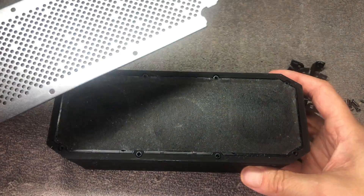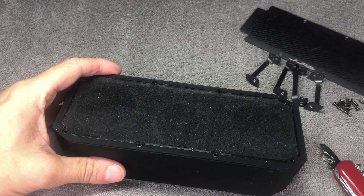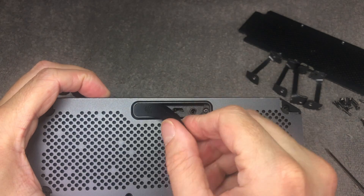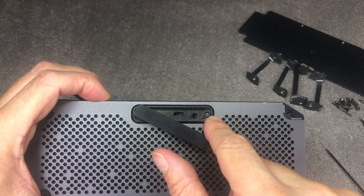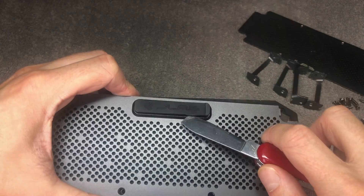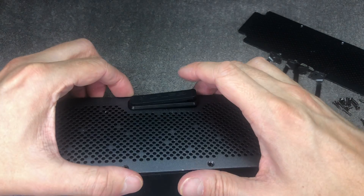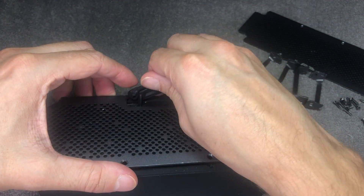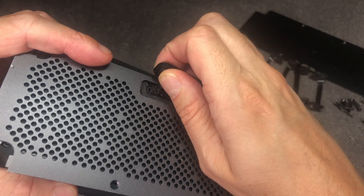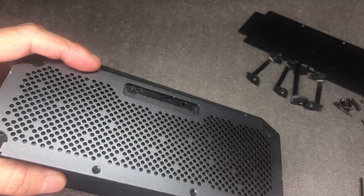At this point we can already remove the front plate and put it to the side. In order to remove the plate on the back side, we have to remove two more screws — these are small Phillips screws right behind the dust cover. Then use an old pocket knife to pry out that piece of plastic. The dust cover is still attached, but you just pull on it a little bit firmer and it will pop off.